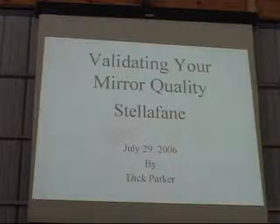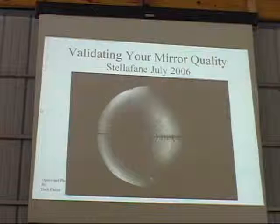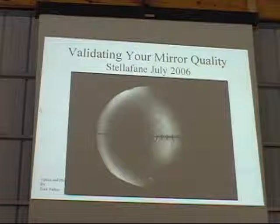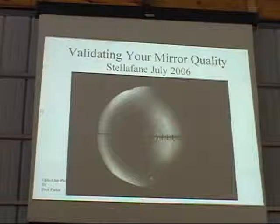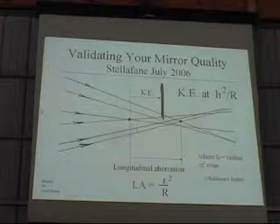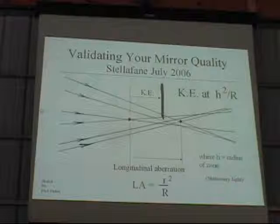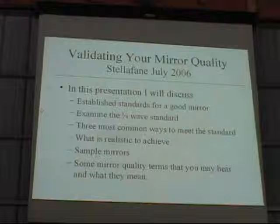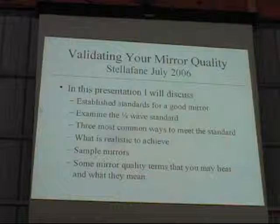Today I'm going to talk about validating your mirror quality. I'm going to assume that you are already familiar with the focal knife edge test and the adaptation of it using a Ronchi screen, and that you're familiar with the process of measuring for a parabola by measuring radial zones on your mirror against knife edge position, where the knife edge position for each zone is defined by h² over R, where h is the radius of the zone and R is the radius of curvature of your mirror. So you have already measured your mirror, you have a table of data, and that needs to be reduced to tell you whether or not your mirror has met a certain standard.